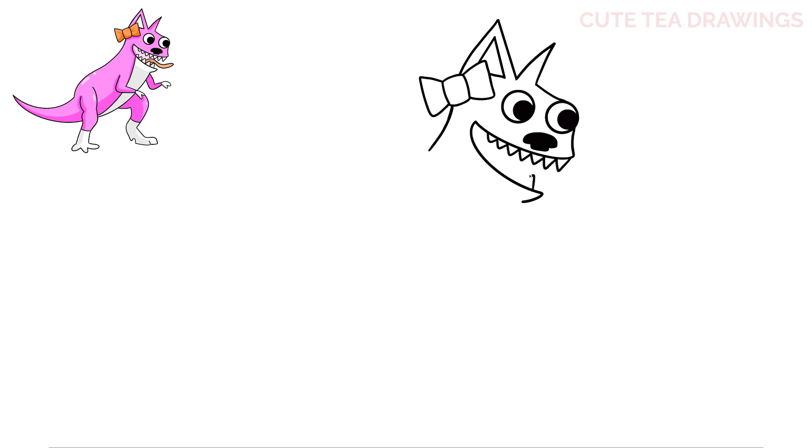And let's do the same thing underneath for the bottom teeth. Lastly, inside let's add the tongue. Let's start from the bottom row on top of the teeth and draw a wavy line out. Then hop over to the right and do the same thing underneath to close it off. And that's it for the mouth.